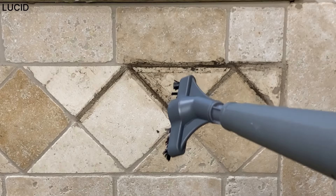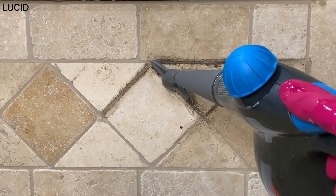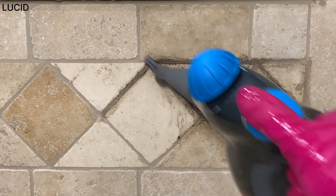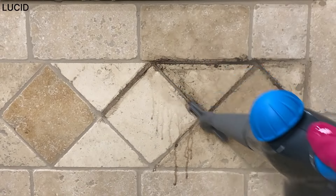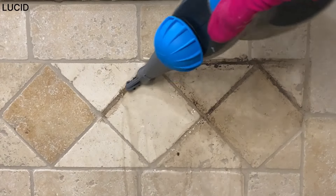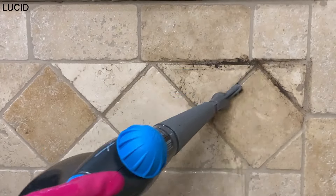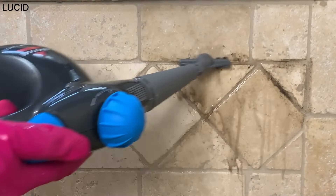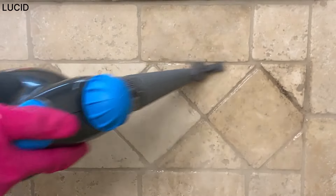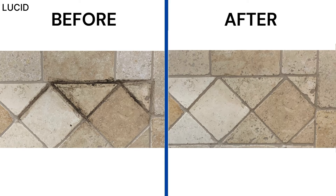Now we'll scrub the grout lines on the kitchen tiles using the grout brush. It's super easy to go along the grout with this brush. Here's before and after.